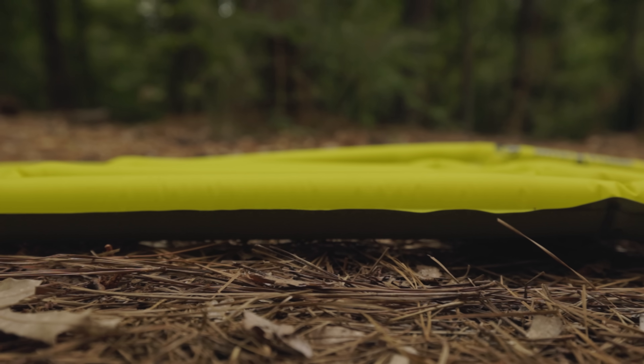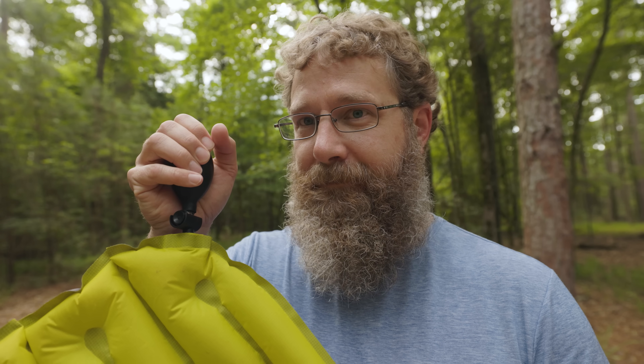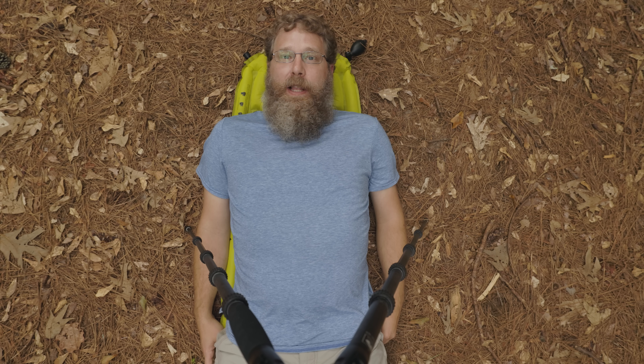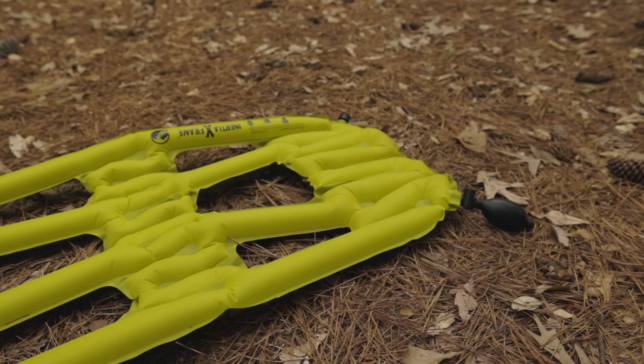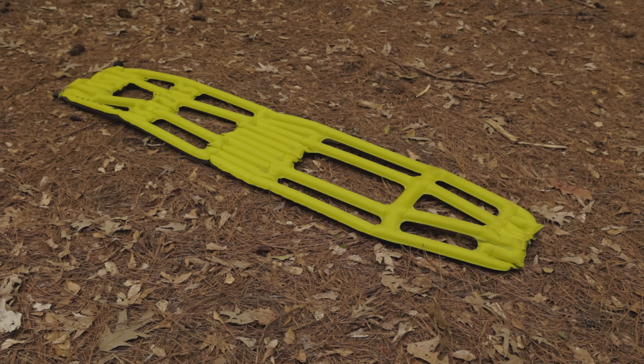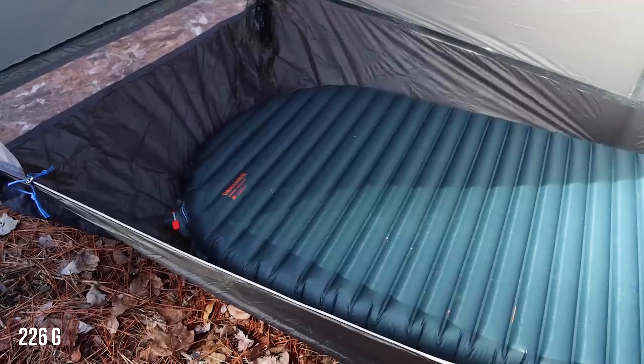It's been a while since I've actually slept on this thing — I've had it for a long time, and I'm not even sure they make it anymore, although you can still find it on Amazon. My recollection is you have to sleep almost perfectly on your back, but I don't like sleeping on my back. And it doesn't even save you all that much weight. The X-Frame comes in at over 10 ounces, as opposed to the Therm-a-Rest Uberlite — the lightest sleeping pad on the market — which is only 8 ounces, and it's a full-size sleeping pad without any holes in it.